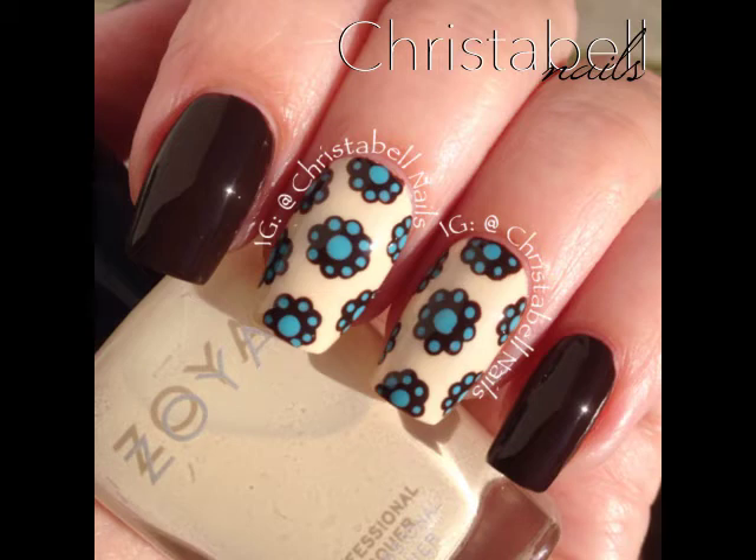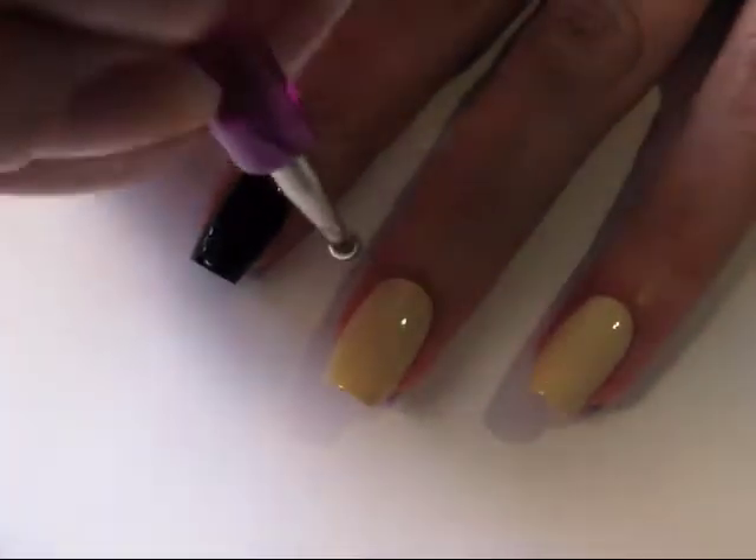Quickie time! Here's a quick and easy mani to do with dotting tools. Make sure your base is fully dry before you get started.